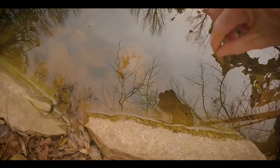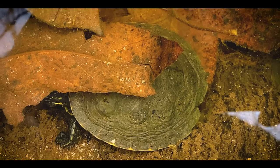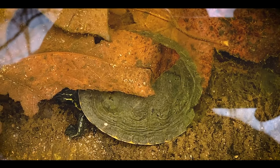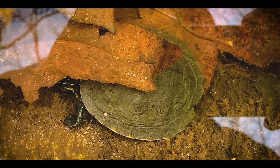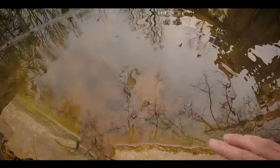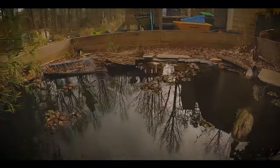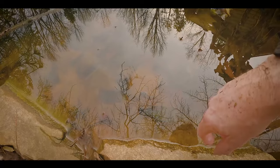Here we go. There's a little guy here. What's up little buddy? Just sitting here. You can feel right here the edge of this — closer to the top part of the water is warm because that sun comes across there and just hits right along these rocks, and so these guys will come and sit right here.